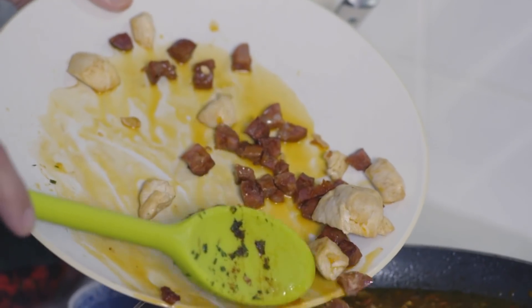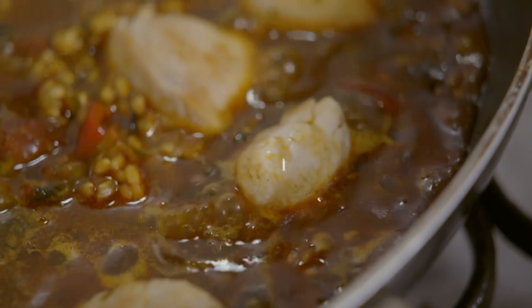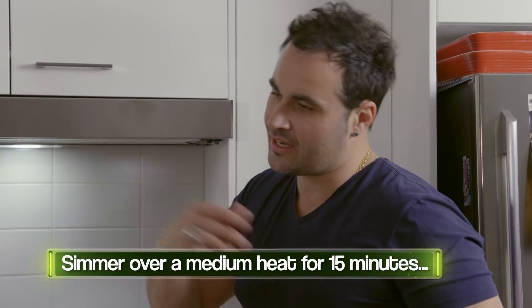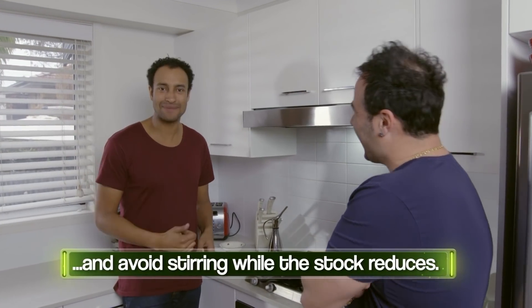Now we put the chicken and chorizo back in along with all that really nice juice. Let's sprinkle it evenly everywhere. All we're going to do is wait for 15 minutes — the stock is going to disappear and we don't do anything. Let's go have our sangria! That's the mentality: put the food on and then go have a nap.